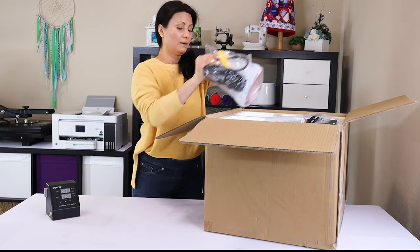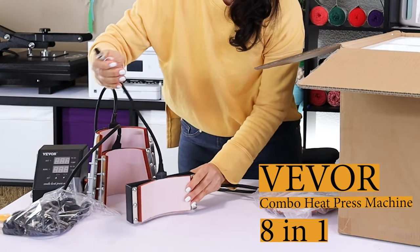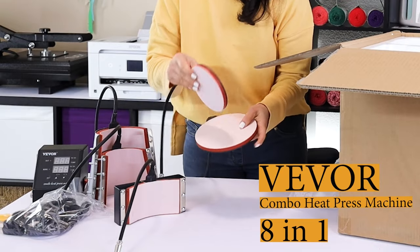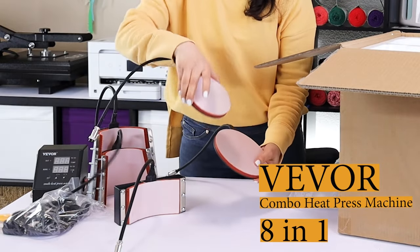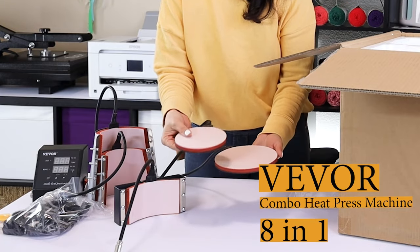Hello and welcome, this is Daisy. In today's video I will be unboxing the Vibor Combo Heat Press Machine 8-in-1. I will show you what pieces come with it, how to assemble them, and how to use them.